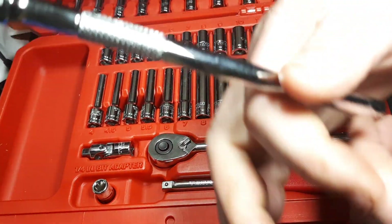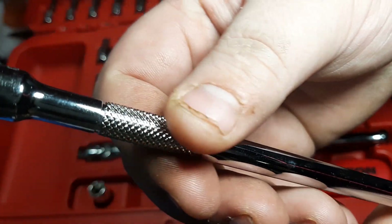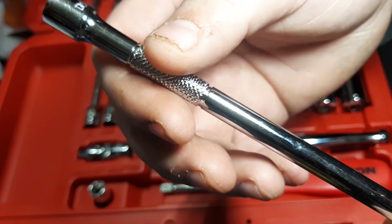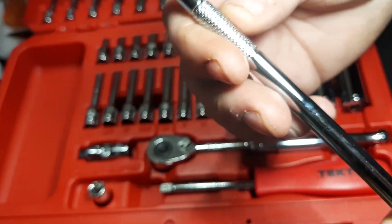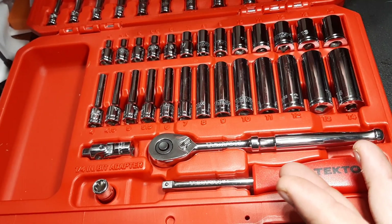Let's talk about the knurling. If you watch my channel, you know I'm a big stickler about knurling. This is quality knurling, and it actually beats some of the USA-made stuff I've seen.